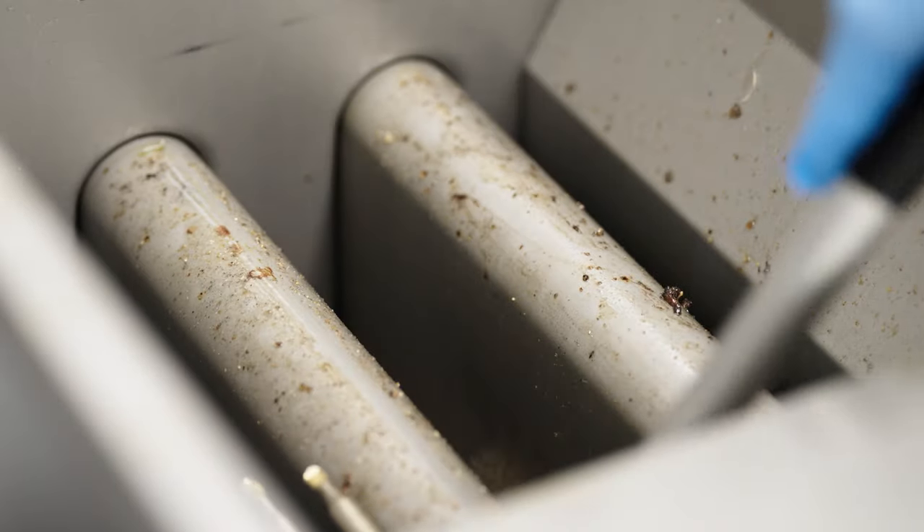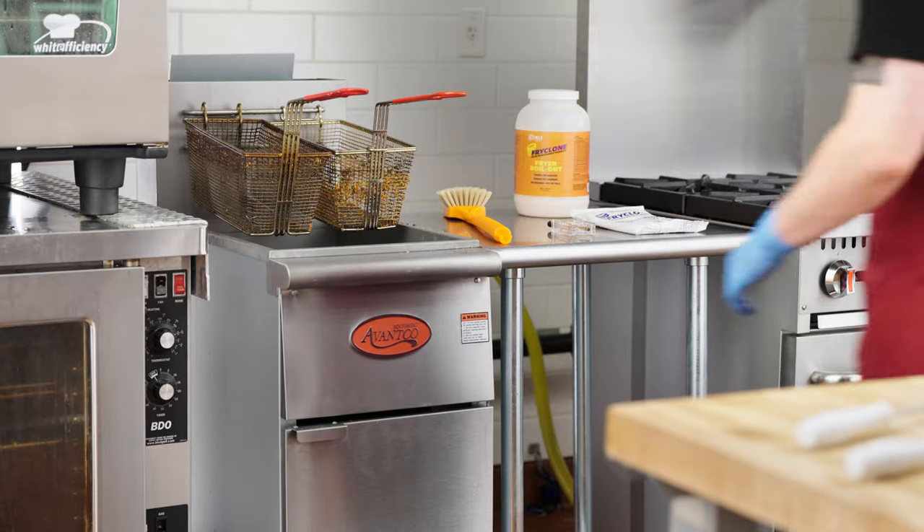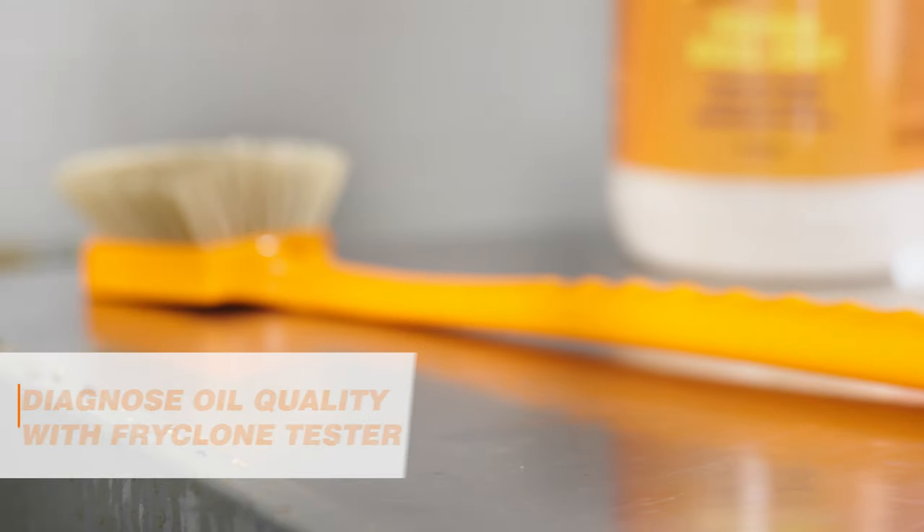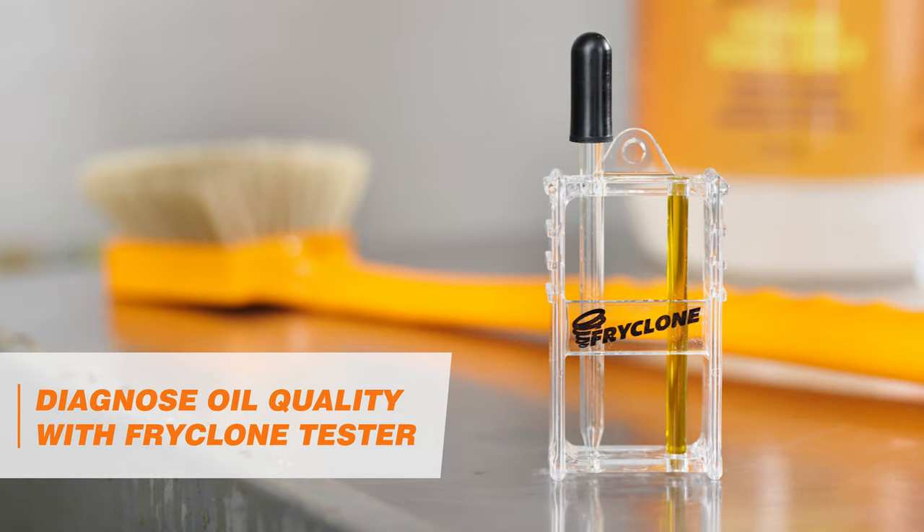Remove stuck-on grime and thoroughly clean your fryer using FryClone Boil-Out Cleaner. You can determine if your fryer oil needs to be changed by using the FryClone Oil Tester to diagnose the oil quality.